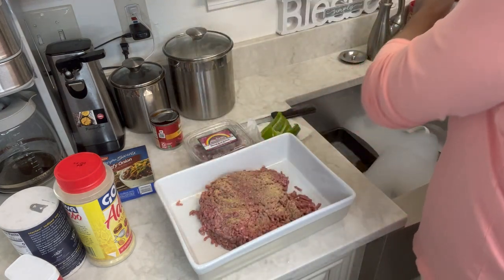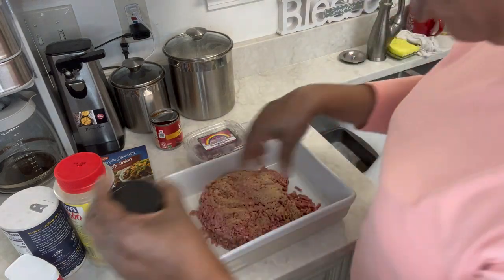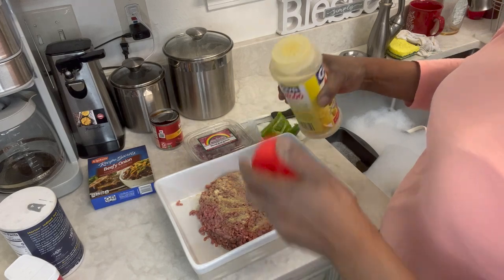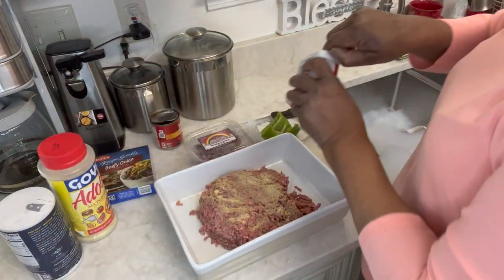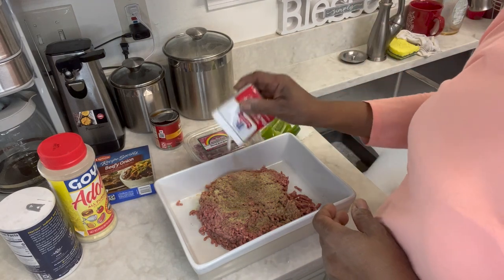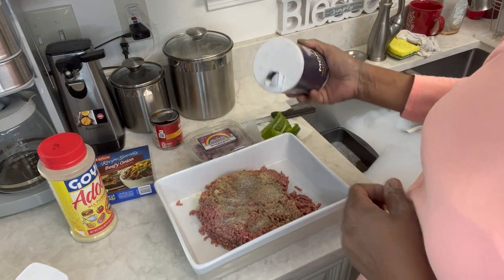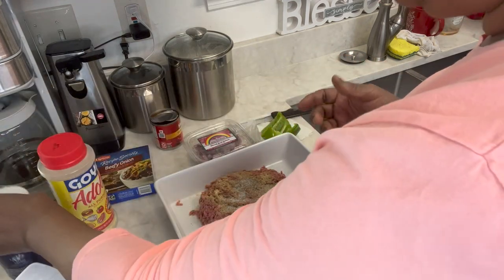I'm going to season this up — this is garlic. I'm going to put a little bit of all-purpose, and I'm not going to put a lot because we're going to put one of these Lipton beefy onion soup mix packages. Black pepper and a tiny bit of salt. Now remember y'all, I don't put any breadcrumbs — I don't want to put too much salt.